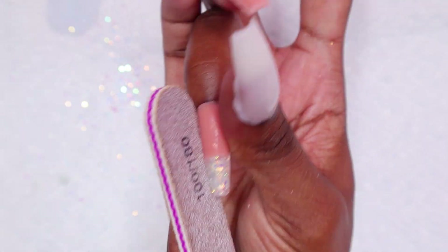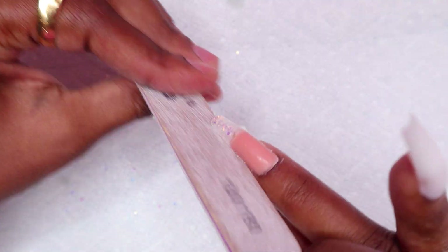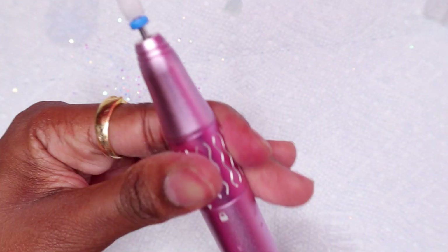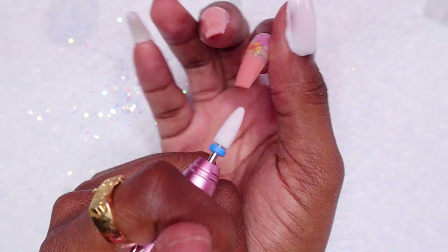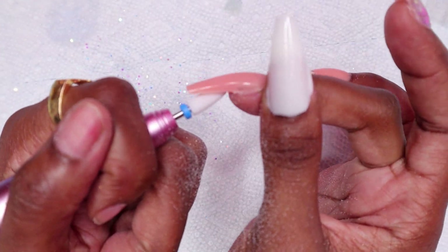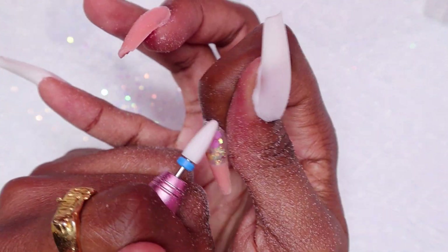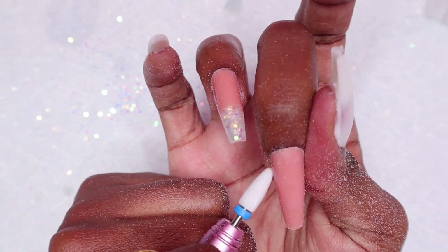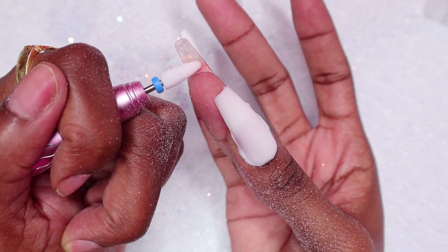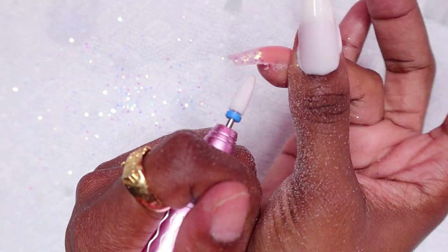I apply too much. Also, I usually cure the thumbnail for a little longer because sometimes, due to the position of the thumbnail when I put it in the lamp, it doesn't cure fully in 30 seconds. Usually I would cure the thumbnail for about a minute, sometimes even longer, depending on the situation, just so that it could get a full cure.